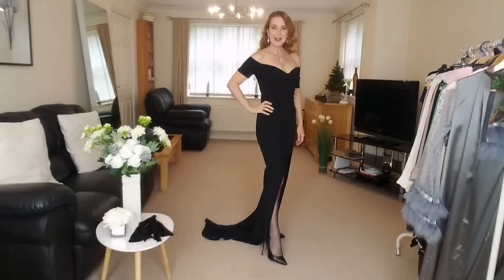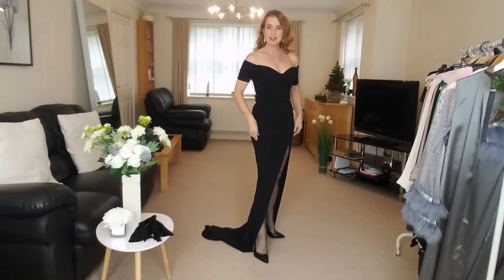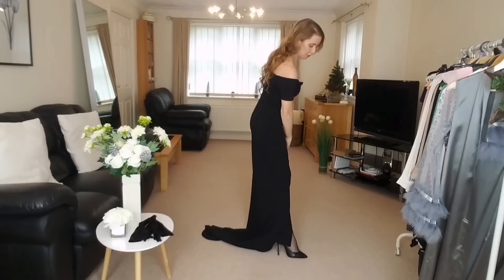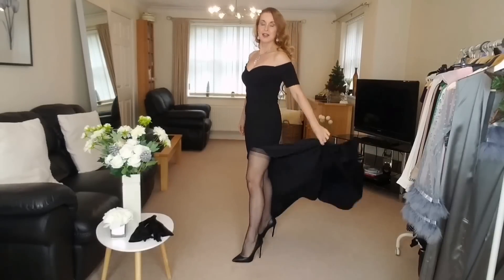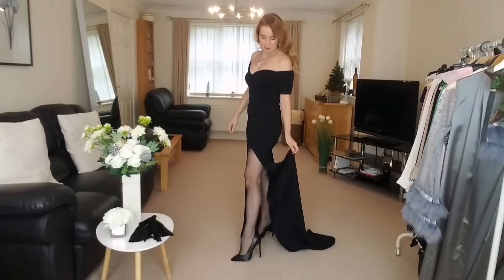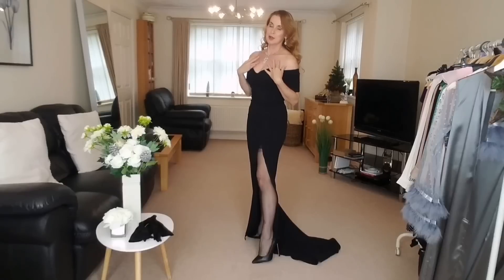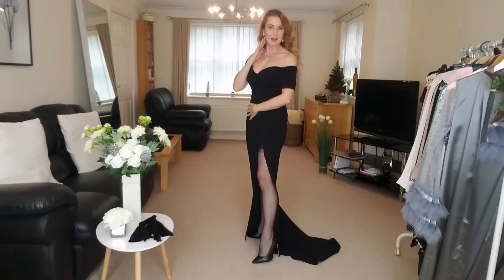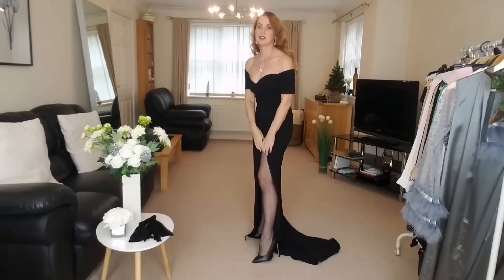I will go and get these on and please let me know what you think — I'll be back in a few minutes. Hello, I've got the black evening dress styled with nylon stockings, matte high heels, a diamante-style necklace and earrings. I'll come and show you in a few minutes and then I'm going to do a few other accessories as well.